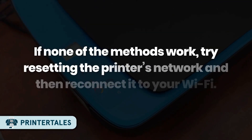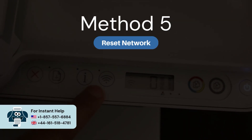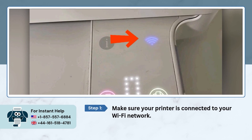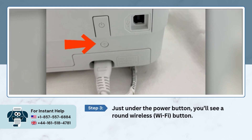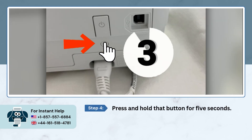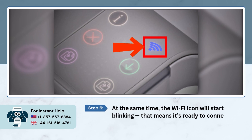If none of the methods have worked so far, try resetting the printer's network and then reconnecting it to your Wi-Fi. Method 5: Reset Network. Make sure your printer is connected to your Wi-Fi network, then go to the back of the printer. Just under the power button, you'll see a round wireless button — press and hold it for 5 seconds. You'll see the light on the printer flash purple, and the Wi-Fi icon will start blinking, meaning it's ready to connect to a new network.